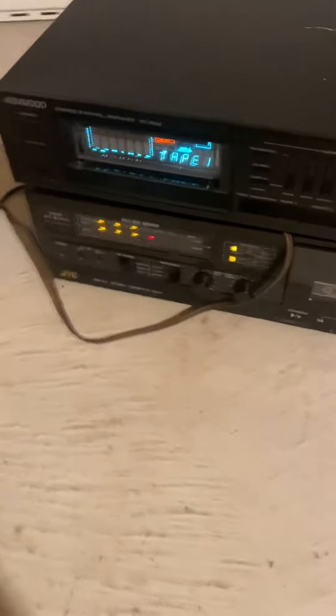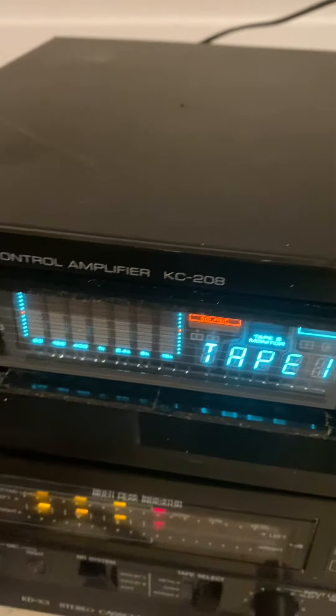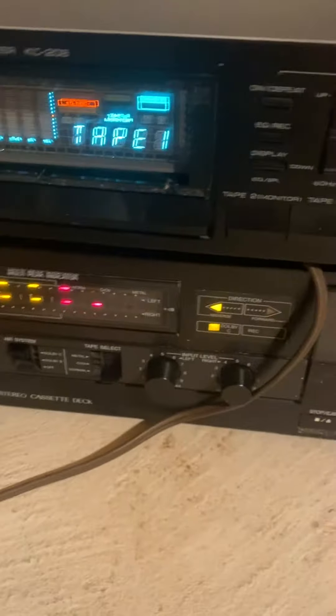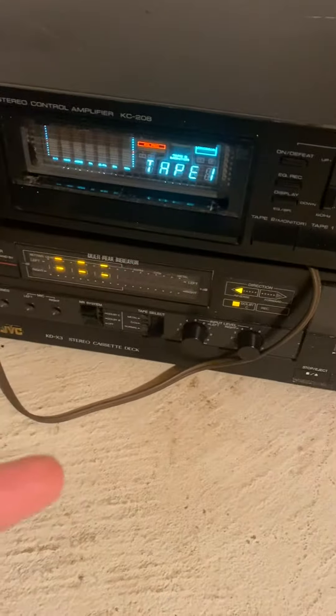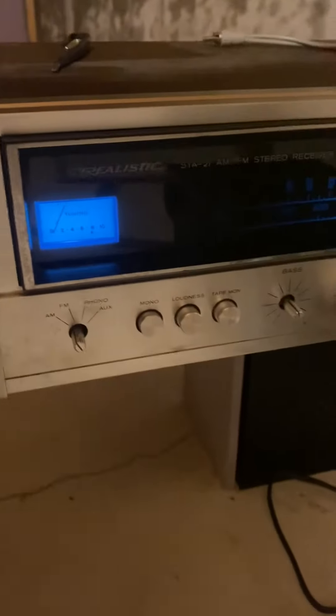Here is the Kenwood KC-208. Right now it's playing the tape — this is my deck which is playing the tape. This is the volume, and this is the receiver that is receiving the signal.